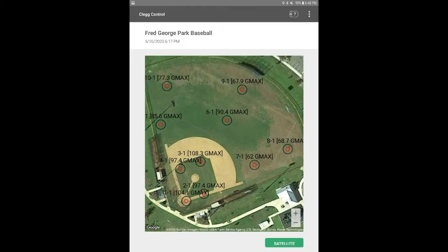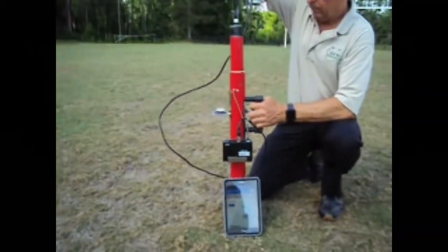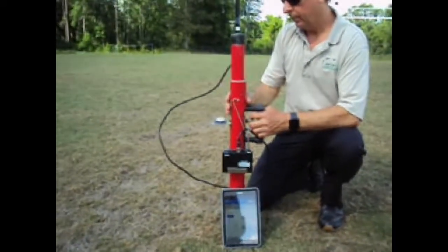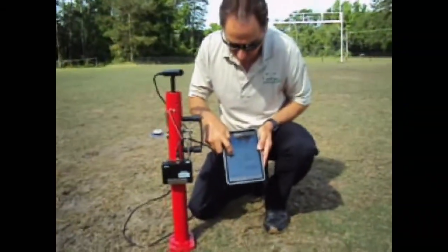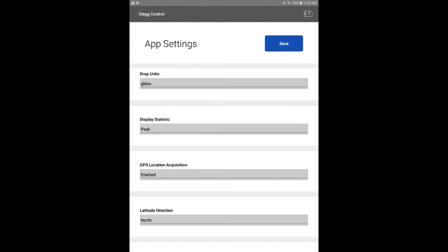The new Clegg app also features GPS mapping. The impact of the hammer produces an electrical pulse, which is sent through a wire from the hammer of the Clegg Bluetooth unit and then sent wirelessly to the GPS-enabled tablet that is included with the Clegg. These readings are similar to ASTM testing procedures by using the conversion formula or putting the app in the GMAX auto-conversion setting.